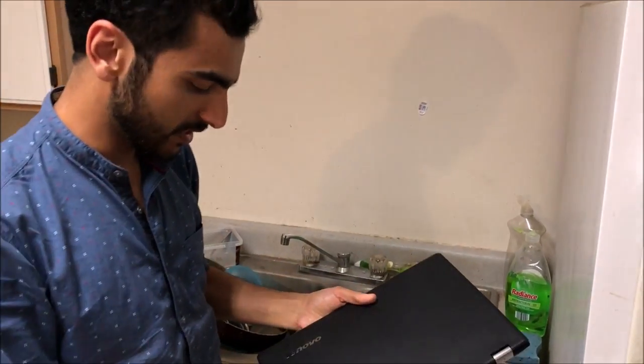This is an instruction guide on how to clean your laptop if it's been dirty for a while. This is my little laptop.